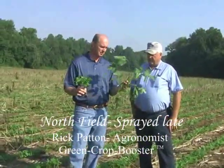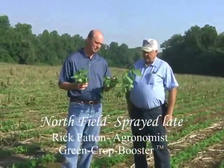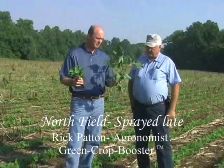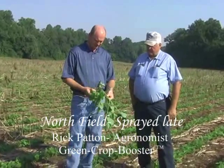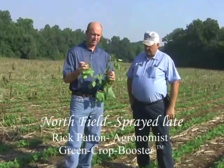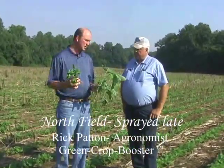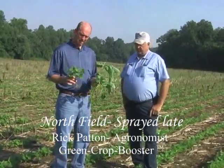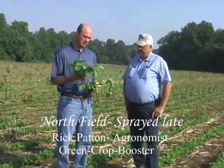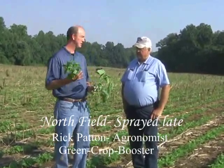So there's a significant difference in the number of shoots, obviously the girth of the plant, the height of the plant. The stem is significantly different — if you look at the stem size, you're seeing quicker weed activity, and you're also seeing a little bit more as far as plant health on some of the other crops in the area.